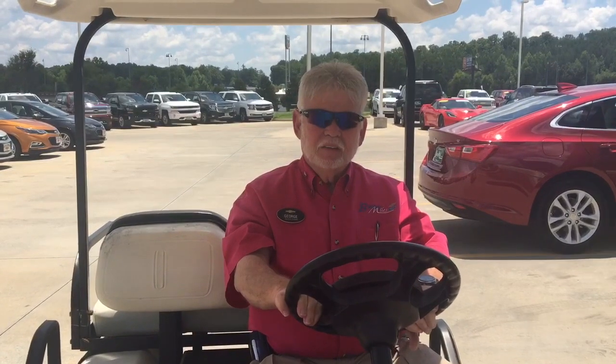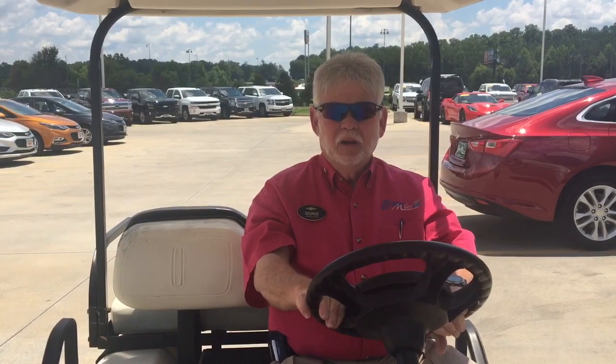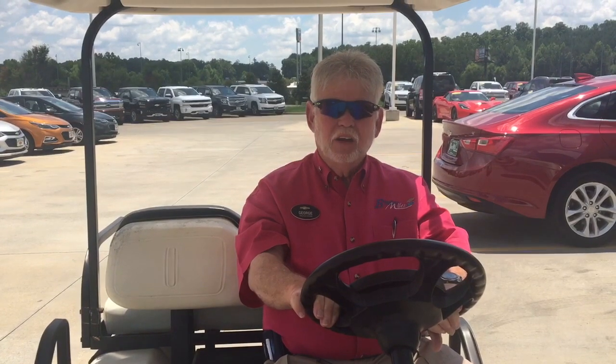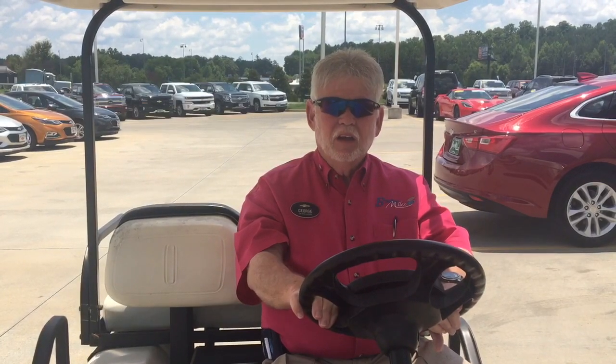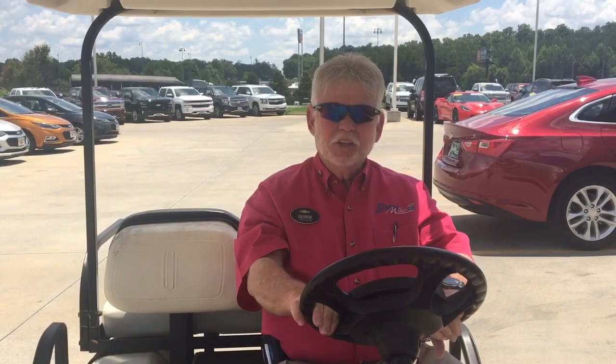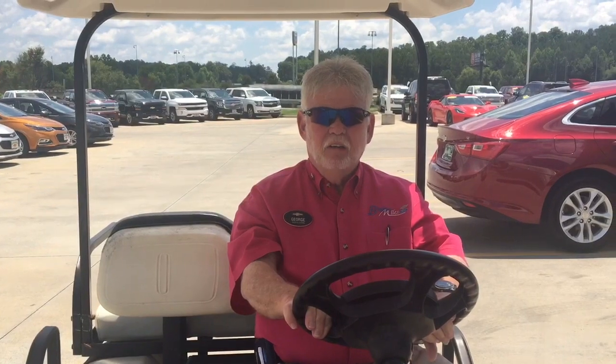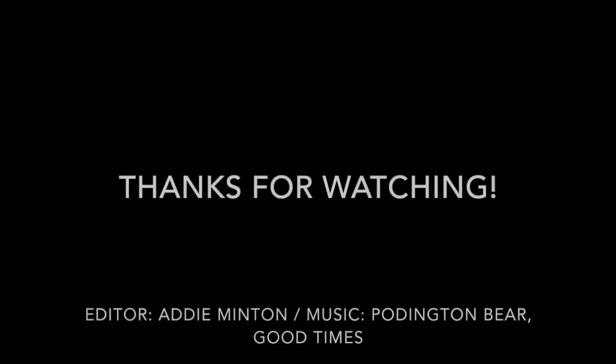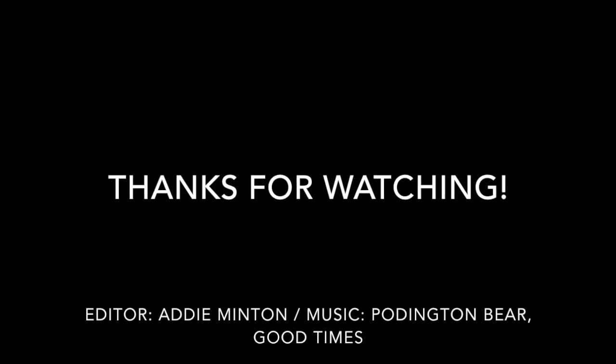Pretty much wraps up today about being careful on a golf cart. We'd love for you to visit us at BusterMiles.com, look at some of our vehicles, and check out the safety features. We have a five-star rating on our vehicles here at Buster Miles. We'd love for you to come by and check us out. Thank you very much for watching this video. Bye.